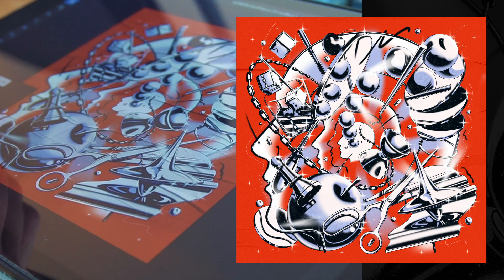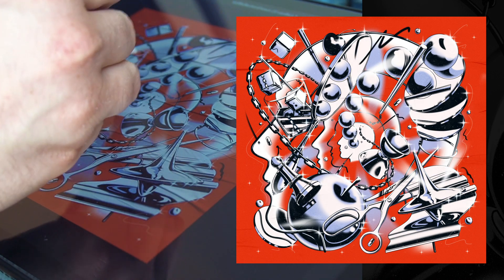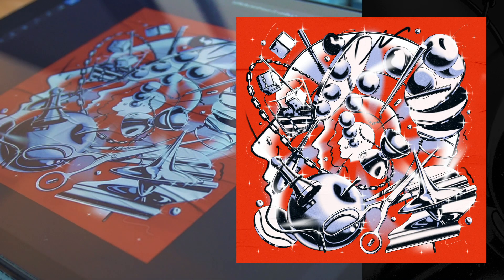I don't like it when an illustration feels too digital, so that's why, to finish things off, I like to play around with textures, brushes and noise.